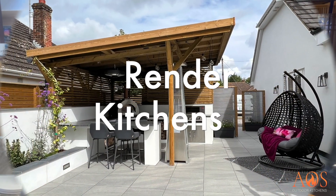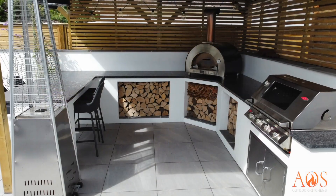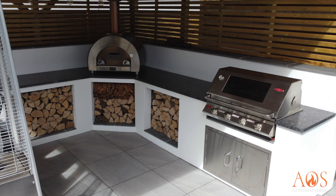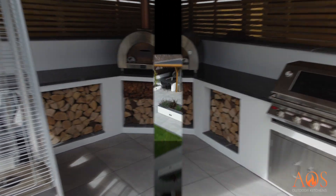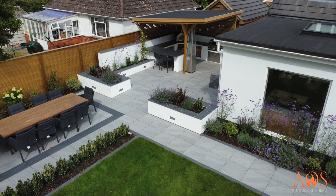Here we've got rendered kitchens. With rendered kitchens we make them out of blockwork and then we normally use a Monocouche render, which is a coloured render — there are lots of different colours available — or you can use a sand and cement render and then paint it whatever colour you like. This kitchen has got openings for the logs, which are really good; you can put shelves in there and keep accessories in there.